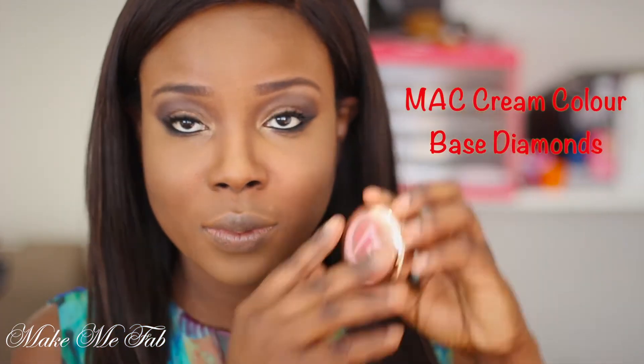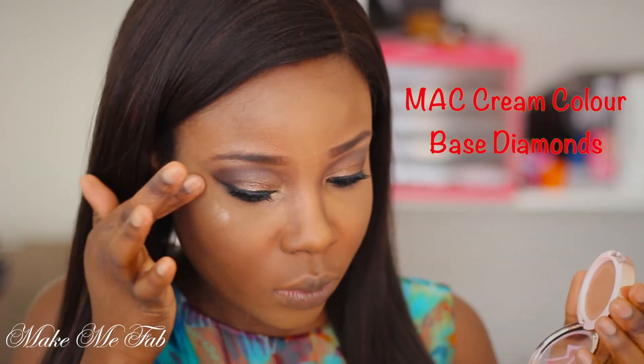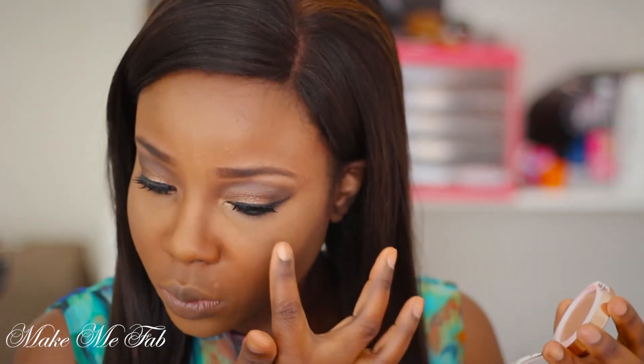Shine bright like a diamond! I'm taking Diamond by MAC — this is from the Rihanna Fall Collection — and applying that gently onto my cheekbones.